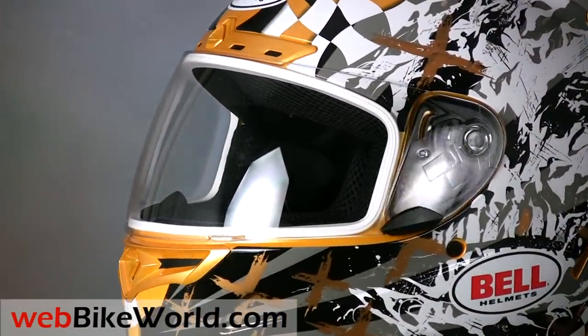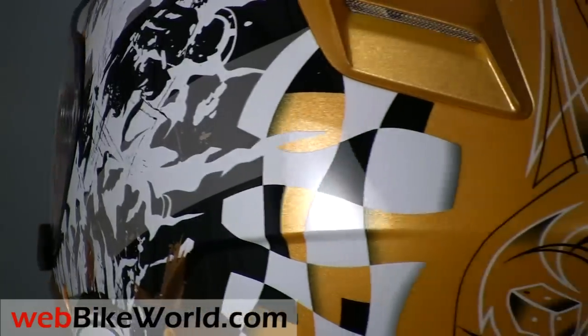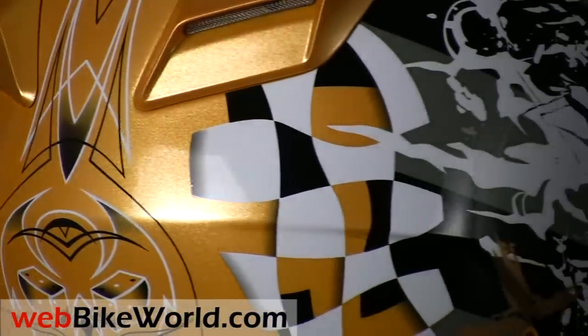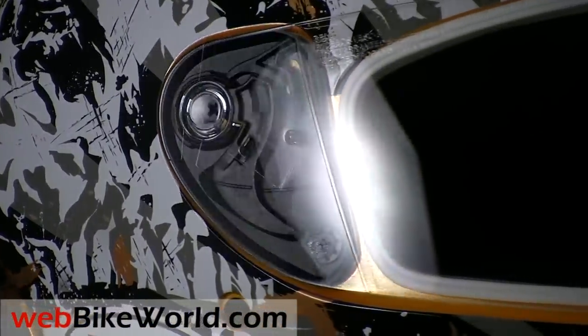Back in the day, Bell was the most recognized motorcycle helmet around and the one to have when you got serious about motorcycling and ready to ditch that Kresge special. Now over the last 10 years, Bell has come back with a vengeance, making some of the highest quality and most user-friendly motorcycle helmets available.